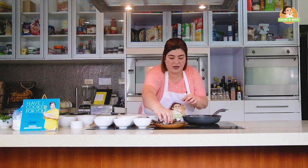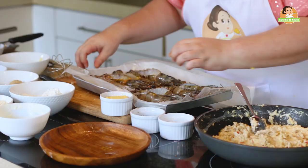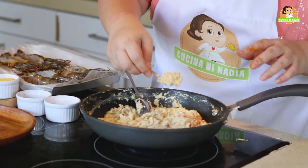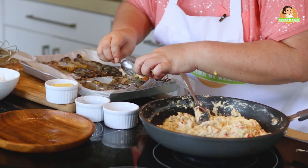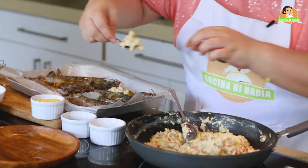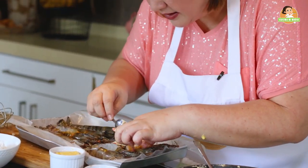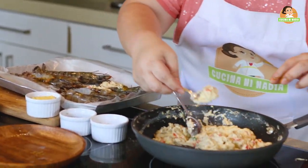Perfect. Now we will start preparing our prawns before putting them in the oven. Get a spoon and place it in the center. Make sure you get everything in there so all our prawns have the flavor of mushrooms and pimiento.